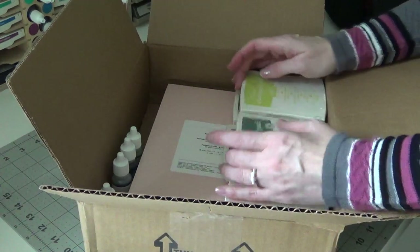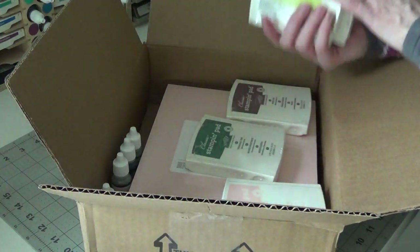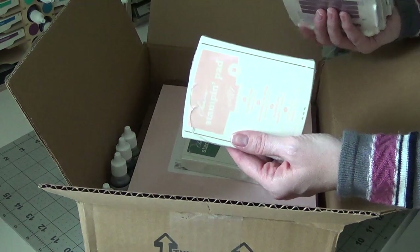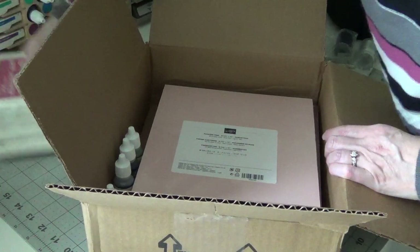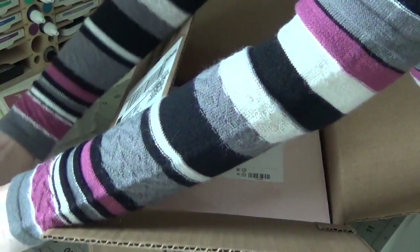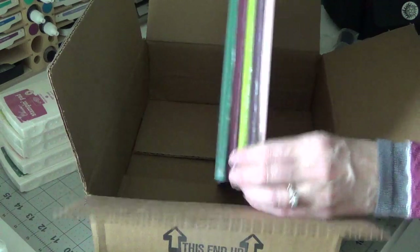These are all the in-colors: Berry Burst, Lemon Lime Twist, Fresh Fig, Powder Pink, and Tranquil Tide. I got all the ink pads — you can get those in a set — and I purchased all the refills to go with them, plus the card stock packs in all five colors.